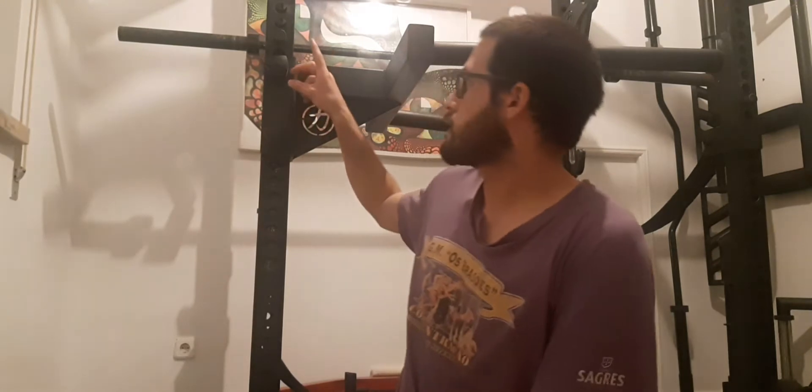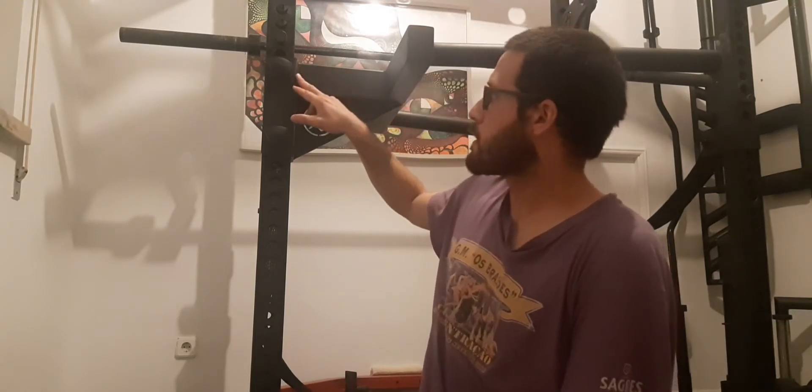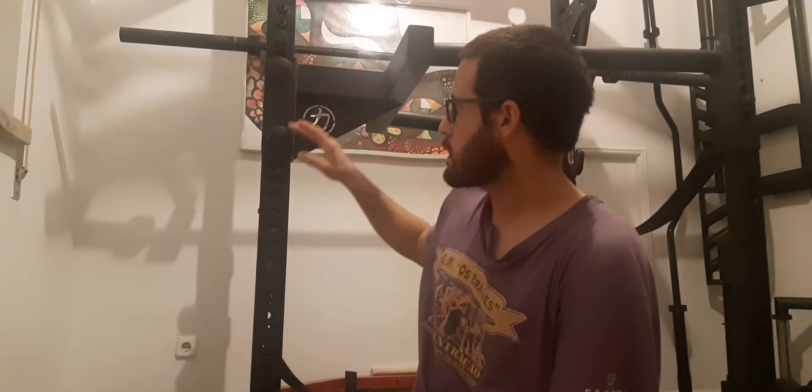You have these bolts to fixate the dip station attachment to the rack permanently so it doesn't move at all. But we have a bit of a problem with weight. In my case the rack is not that heavy, and as you can see in the footage of me doing dips, the cage becomes unbalanced. If you are a heavy guy — I'm not — but if you are really heavy, the rack will be moving a lot.